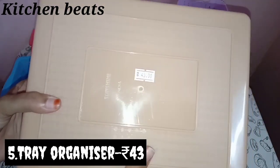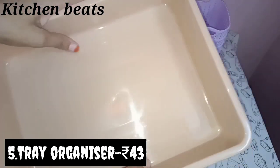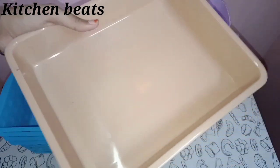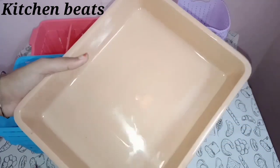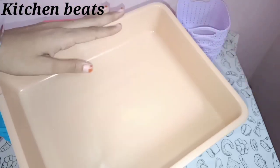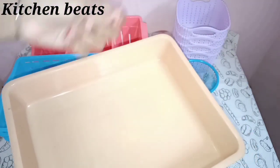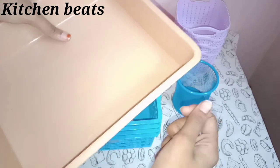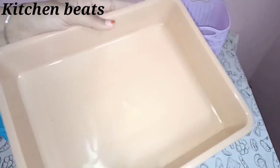This rectangle shape organizer is the same color as you can see. This price is 43 rupees — it is very costly. You can see the same quality and the same vertical objects. If you want to see the drawing on the right side, you can see the same color. This is perfect.